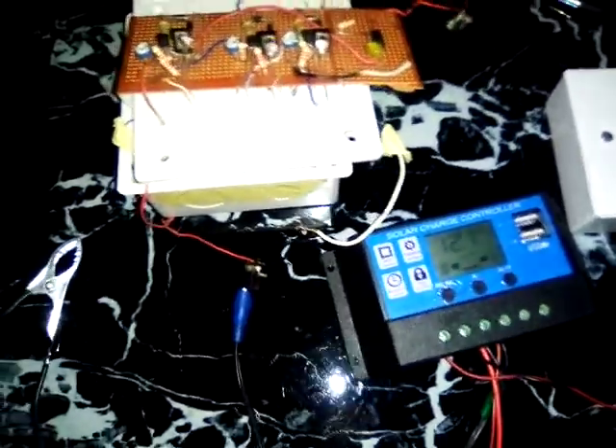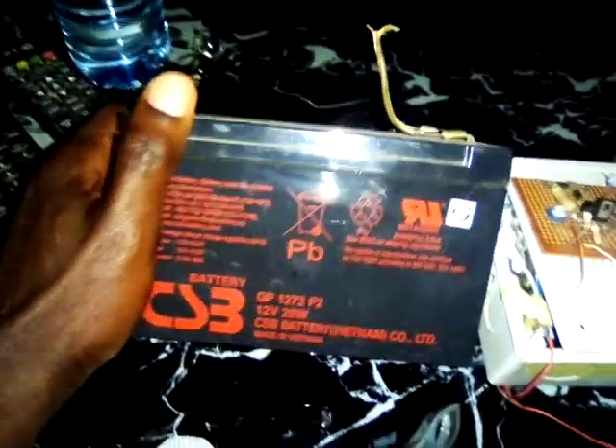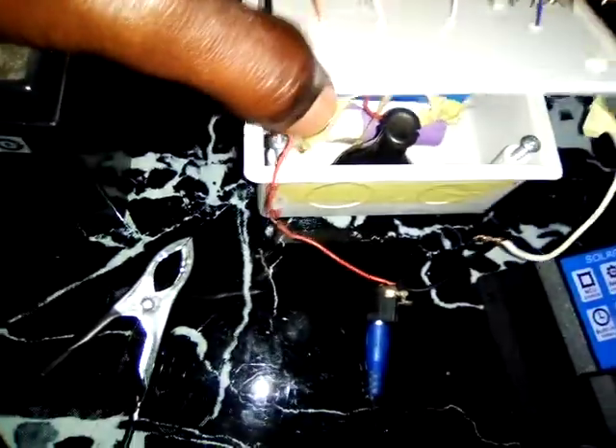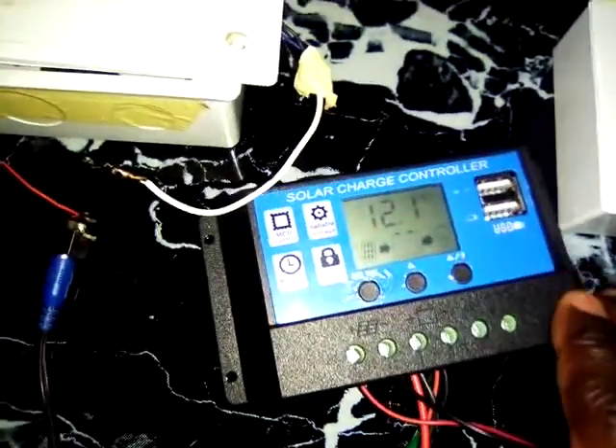This is a simple UPS battery — it's already full and it's a very common battery that you can easily find around. This is my own battery design. Let me open it for you to see; you can see them inside. I'm designing it so that I can get 12 volts from it.